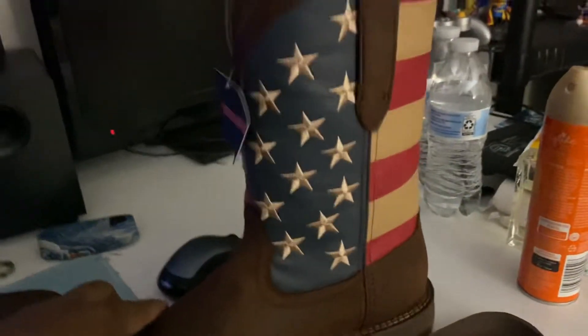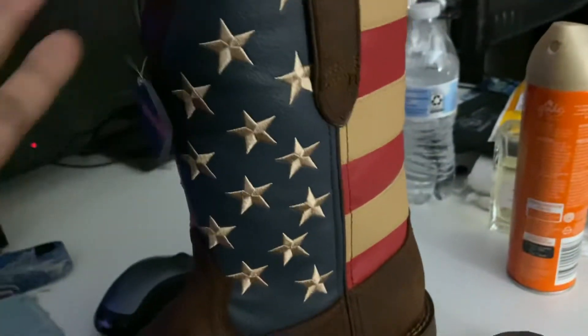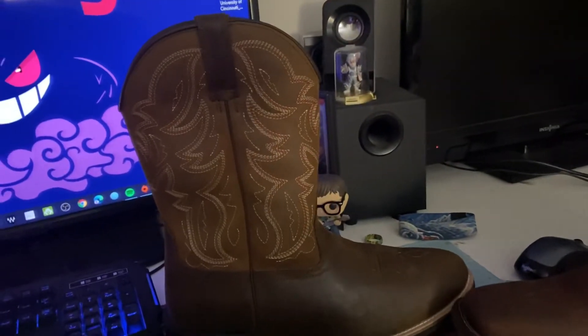Both boots, unfortunately, are made in China. I say unfortunately because I feel like any boot with red, white, and blue on it should not be made in China — it should be made in the USA. But I expected that from Walmart, so I'm not shocked.